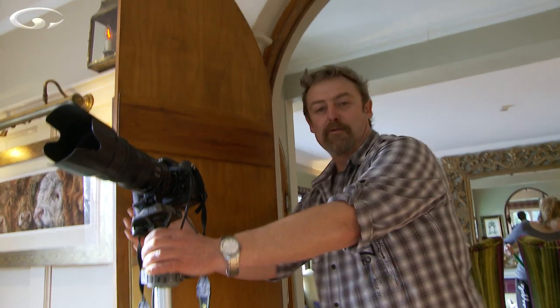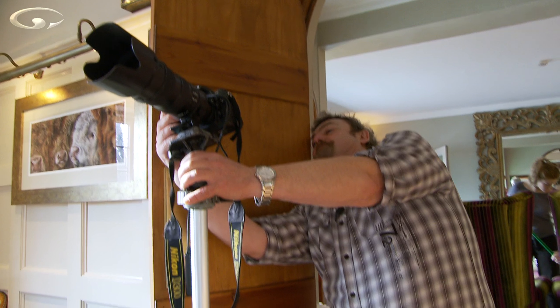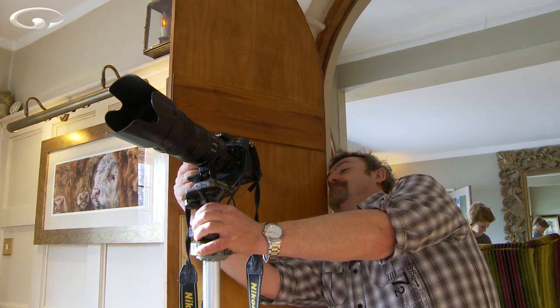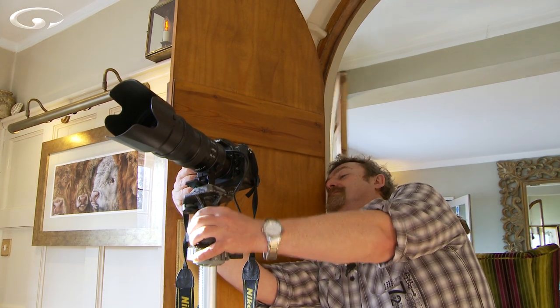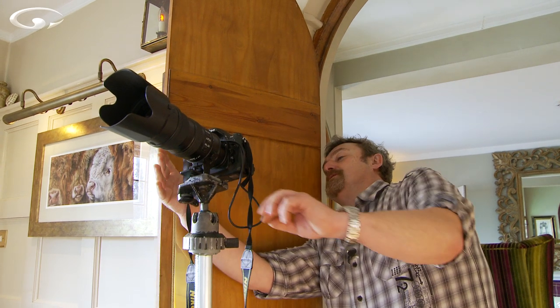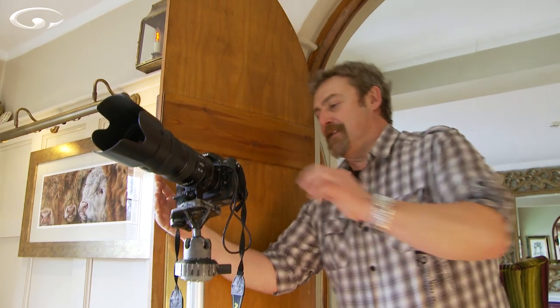I quite like that shot. You've often got to be a contortionist — it would be really good if the door wasn't here, but it is. I like that — it looks pretty good. The sun's going in and out like mad at the moment and it's starting to obliterate the candles.